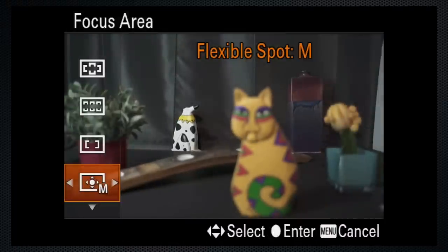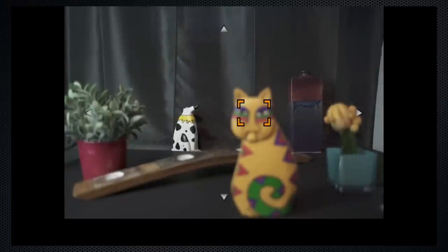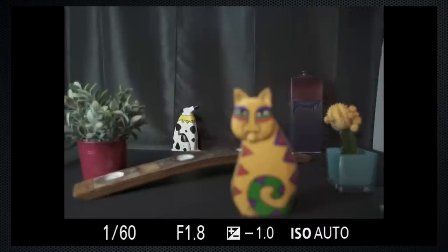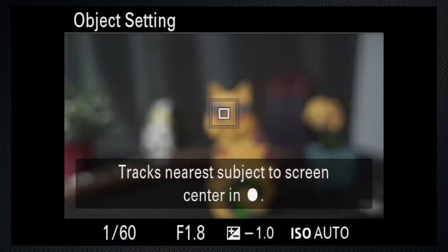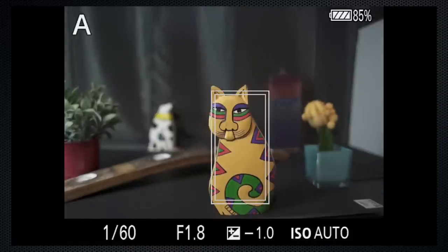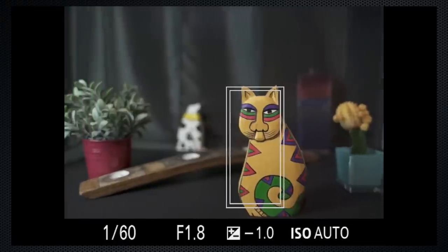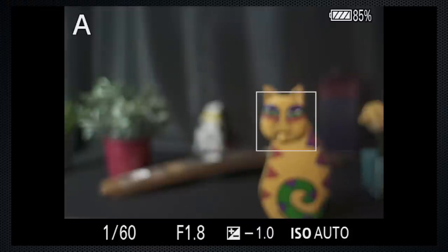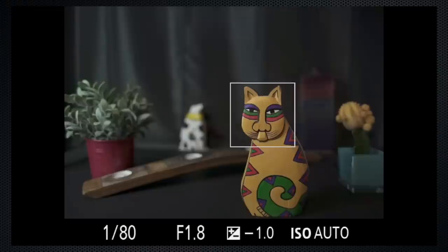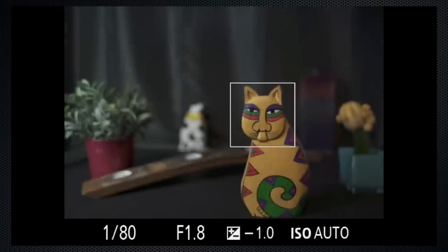Flexible spot also works near and far. Lock-on flexible spot is not available, but center lock-on — again, slowly. Face detect works erratically, and eye detect mostly works as expected.